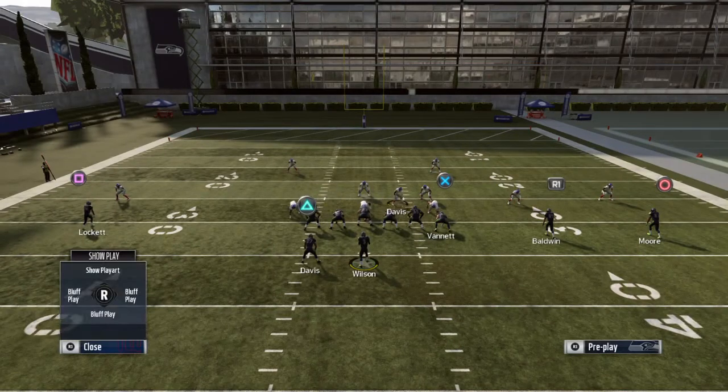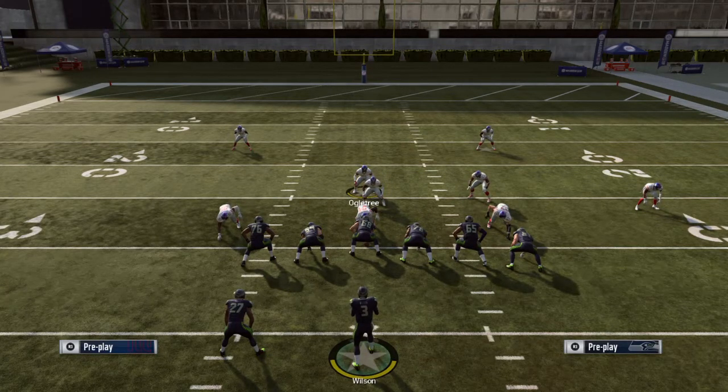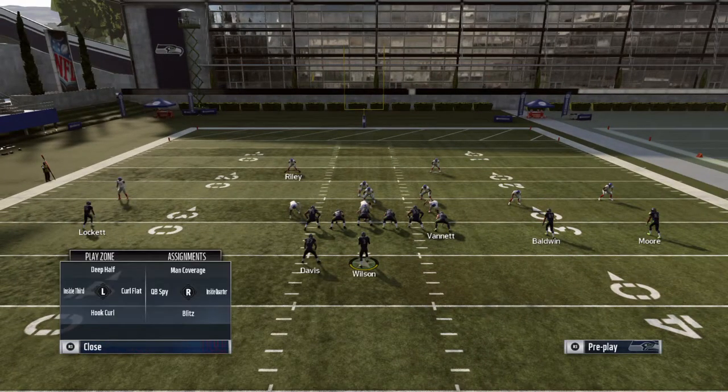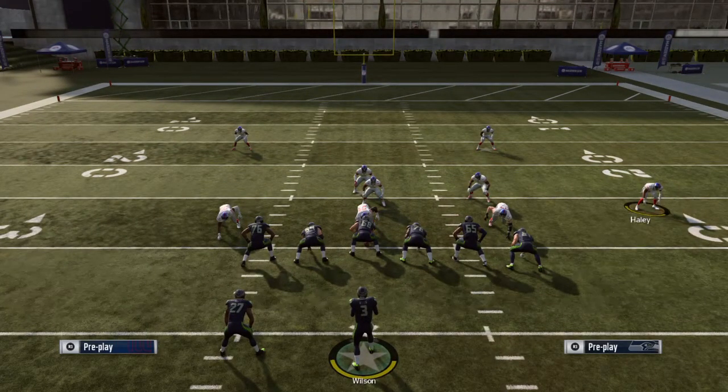They'll either move them here and hide them right in front of somebody. That's just how they usually do it. And sometimes they man up, so then it looks like that — I'll show you what I'm talking about.